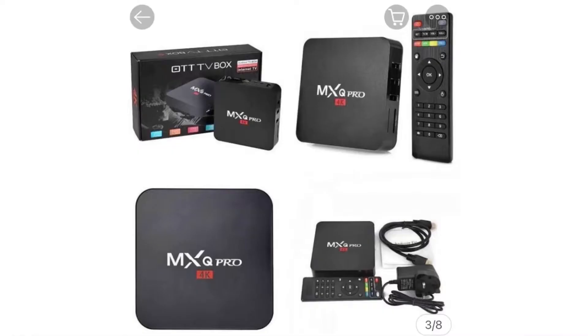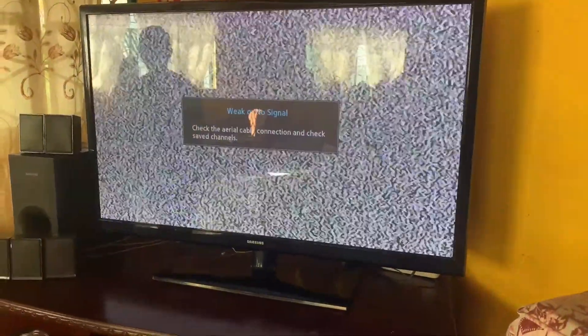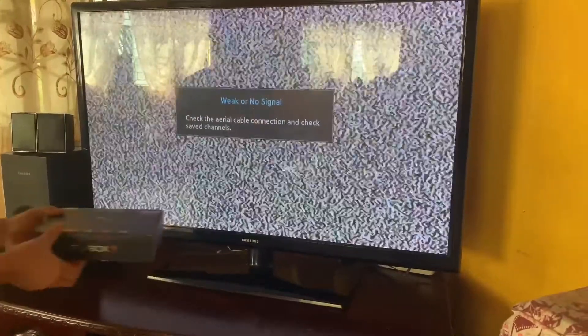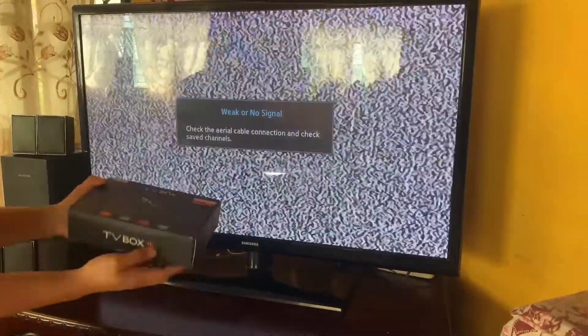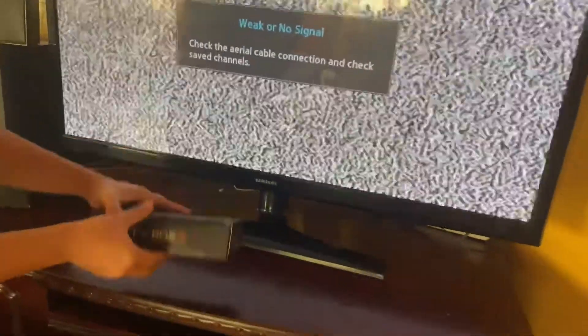Step 2: Purchase a TV box. Now we are ready to set up on our LED TV. You can purchase this TV box in any online shop.